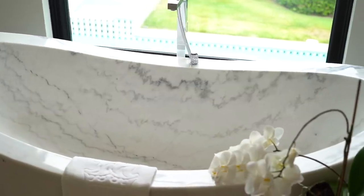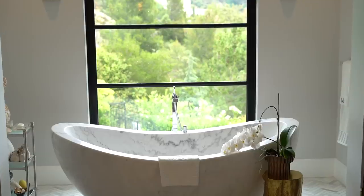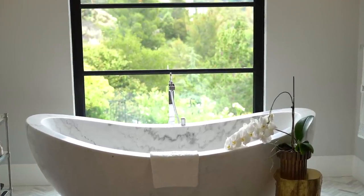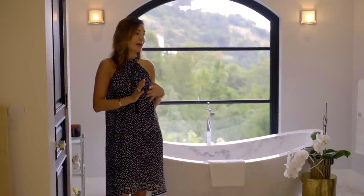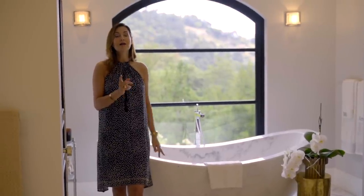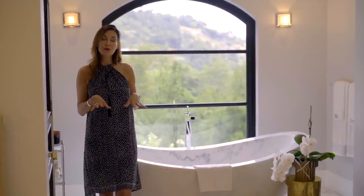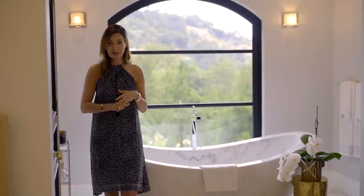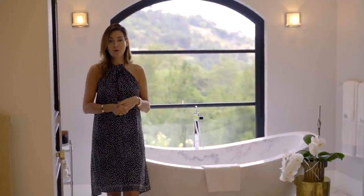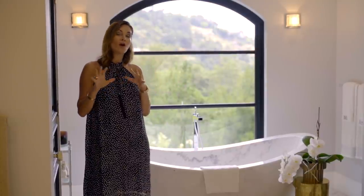My body fits in there nicely, it's long, and my husband is very tall so it's comfortable for him too. This happened to be a very big purchase because it is a solid piece of marble. I don't know if I would do it again to be completely honest. Transporting this bathtub into this room required heavy machinery, engineering, and a lot of money and work. Am I glad it's here? I'm so glad it's here. Did I overreach? I think so.